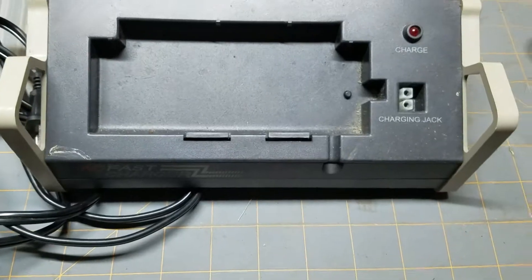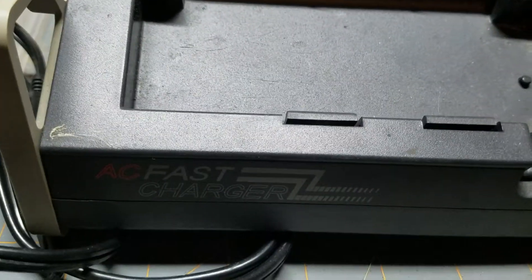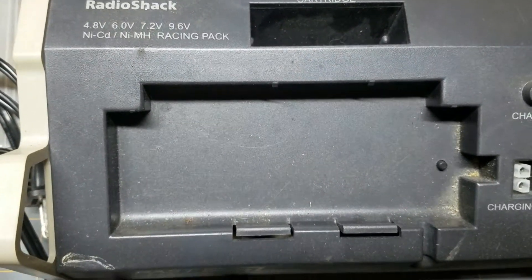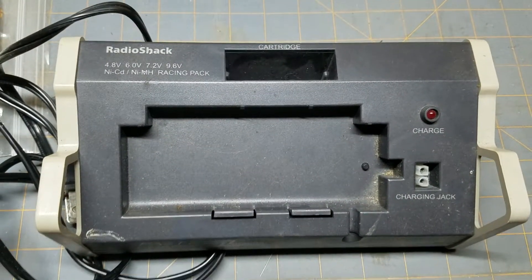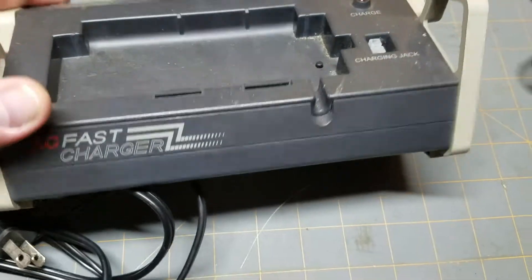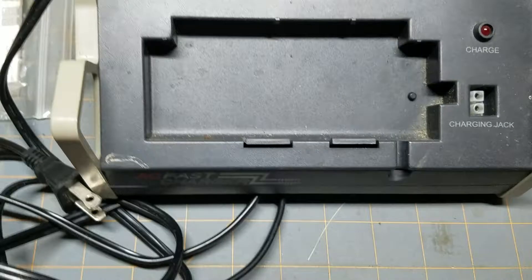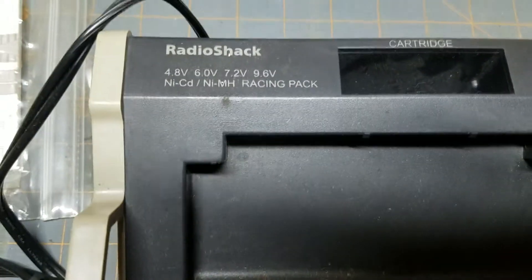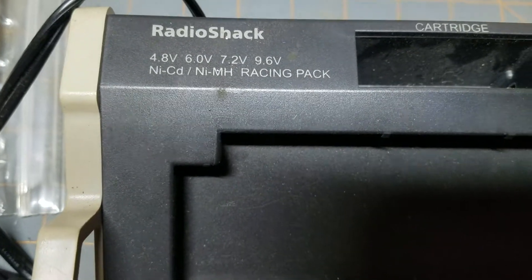Then you can go up to something like this. This is an old, outdated charger — it says it's a fast charger, but it's really not all that fast. I believe this one charges at one and a half amps, so it's going to be faster than that ready-to-run charger. But it's just big and bulky and not that fast. It will get charged faster, and this one will charge both NiCad and NiMH batteries.